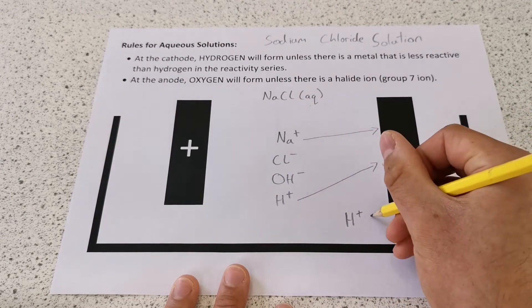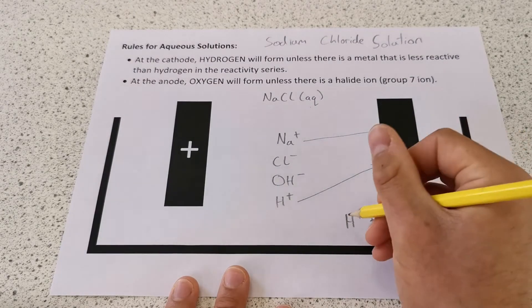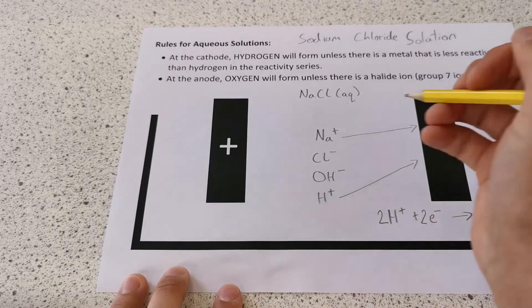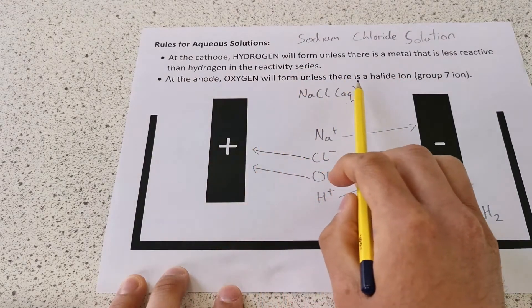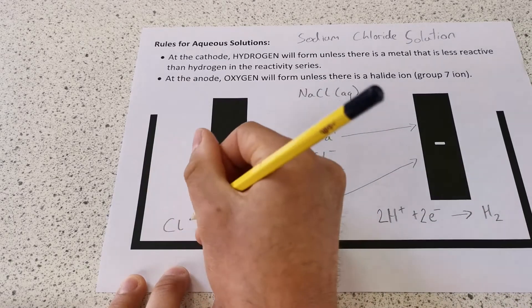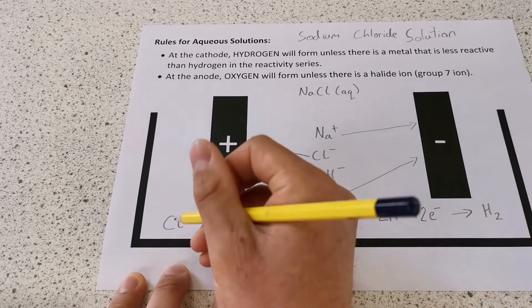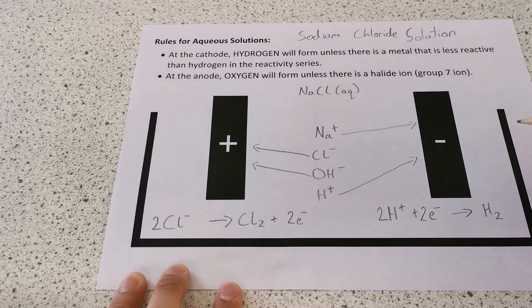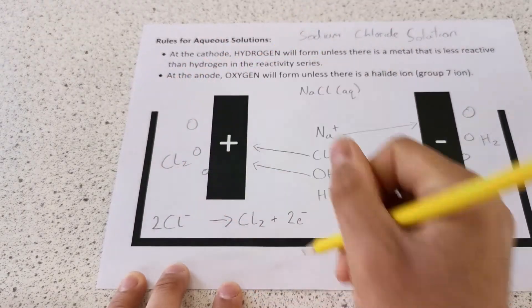So hydrogen will gain electrons at the cathode to form hydrogen gas. To balance the equation: there are two hydrogen atoms on the right, so we need two on the left — and there are two positive charges, so we need two negative charges (two electrons). At the anode, chloride ions and hydroxide ions move towards the anode. Oxygen will form unless there is a halide ion from group 7 — and chloride is a group 7 halide ion, so the chloride ions turn into chlorine gas. Balancing: two chlorine atoms on the right means two chloride ions on the left, and we add two electrons to the right to balance the charge. That's why we have bubbles of hydrogen gas at the cathode and bubbles of chlorine gas at the anode.